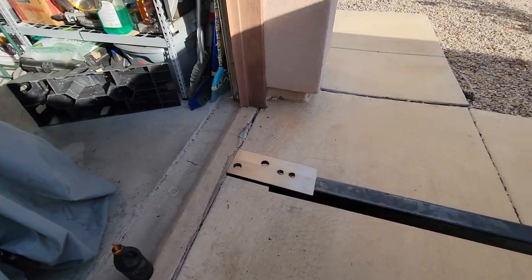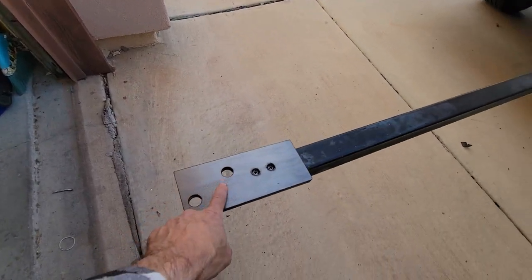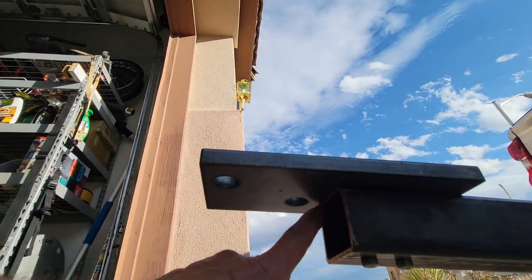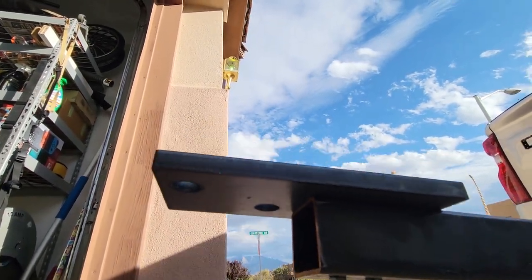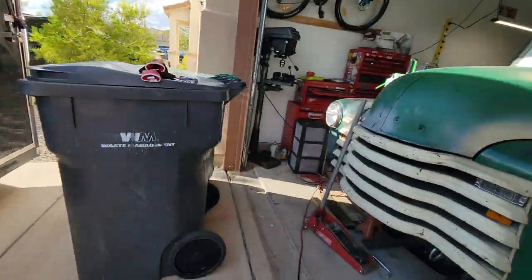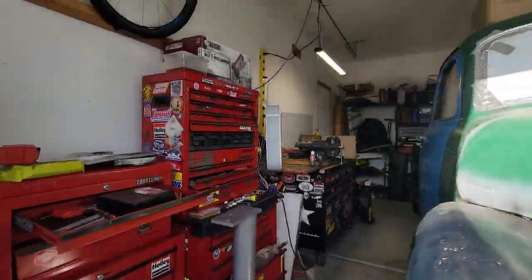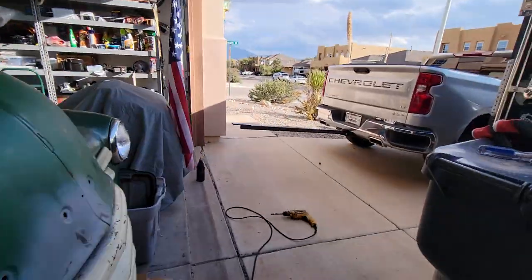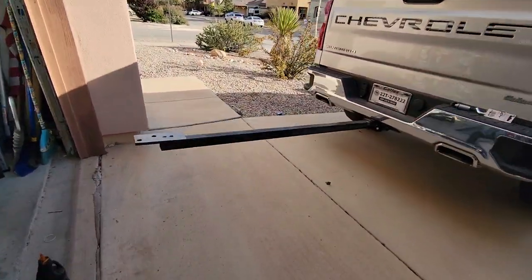Be mindful when you put your plate on that you leave enough room to do the bolt. If you have the pedestal, you can use it as a guide — as I did — just to make sure you have as much clearance on that thing over here as well.